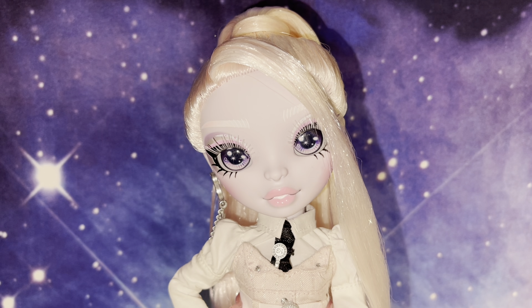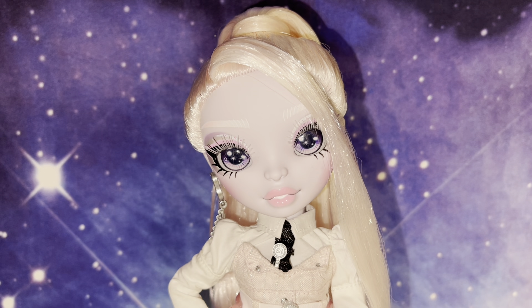Pictures do not do her justice. Here she is, and the accessories, just like all the other dolls. On the side, of course, fashion focus, just like everyone else. On the back, we've seen this box with Monique — it has Monique and Carla. It's basically the same as all the other boxes. It says Carla Choupette on the side. No Shadow High Series 2 label, but these are coined as Series 2. The art is super pretty. Let's go ahead and get her out of the box.